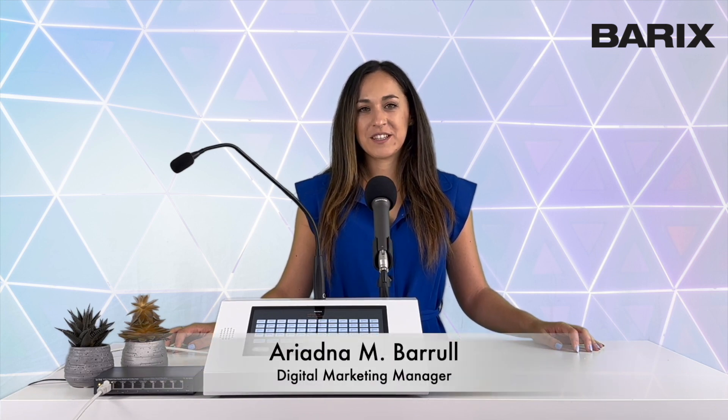Hey there, Barix enthusiasts! I am Ariadna, Digital Marketing Manager at Barix, and in today's tutorial we will be diving into the world of Annuncicom PS Touch, the ultimate desktop IP intercom and paging master station.